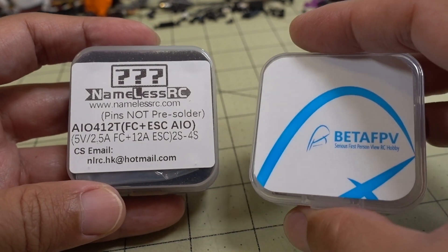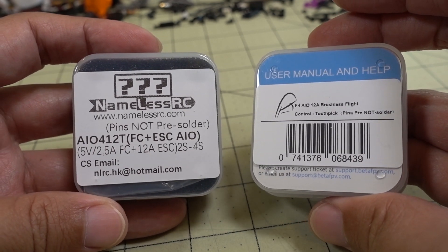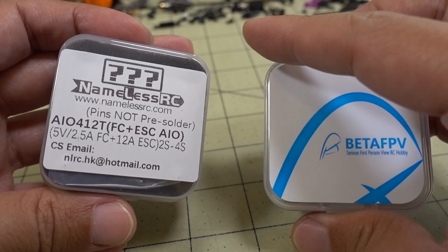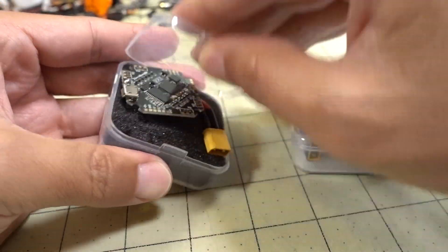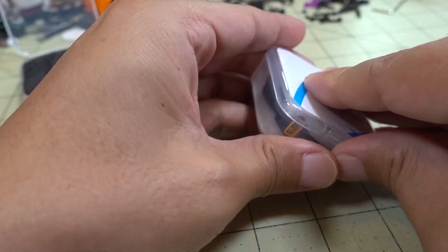Everyone is so good at copying things — they're so fast. I wouldn't be surprised if this actually came from the same factory, but I don't know that. We'll take them out and compare them. The layouts seem to be the same from pictures I've seen, but now that I have them in hand, we can actually look and see for ourselves what the differences are.